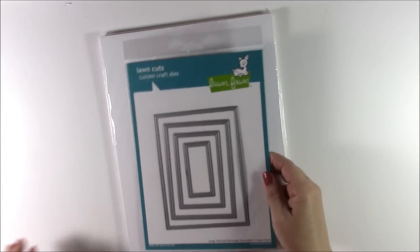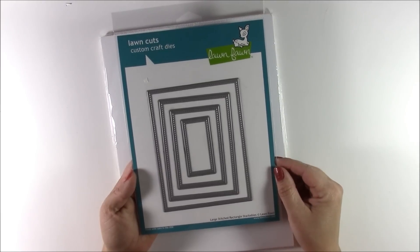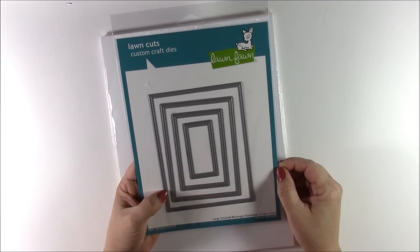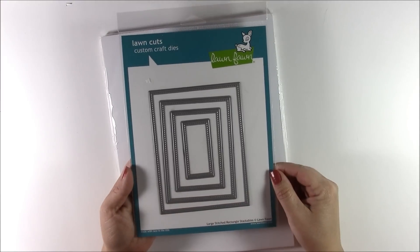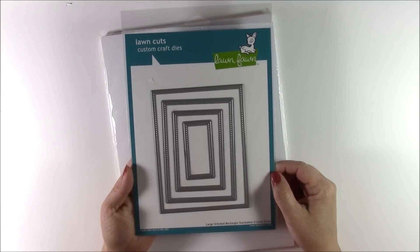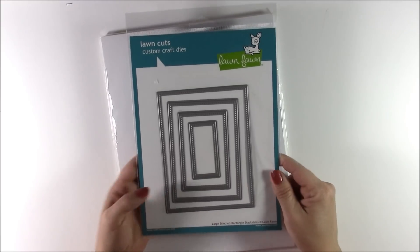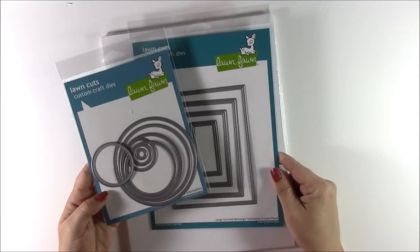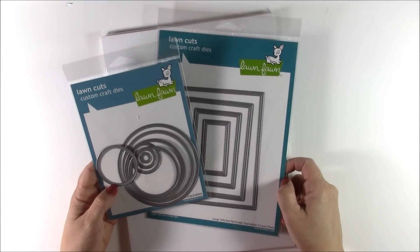To dress up my cards I wanted to get some rectangles that have faux stitching in them. This one is the large stitched rectangle stackable and it is made so the largest one fits perfectly on an A2 card with a little bit of a border around it. I feel like this one and the circle one are some fundamentals that you should always have in your craft area, so I went ahead and got them.